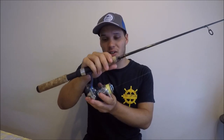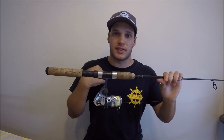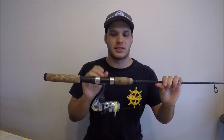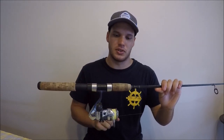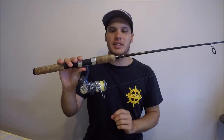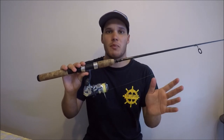Next up let's talk about the reel. You don't need anything really special, expensive, or big. For beginners — and even for myself — spin reels are the best. They're a lot easier and more simple to use than baitcasters and they do the exact same job. For estuaries I use a 1000 size reel, which is good for bream, whiting, and flathead.